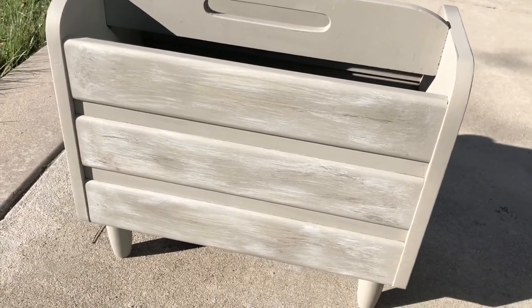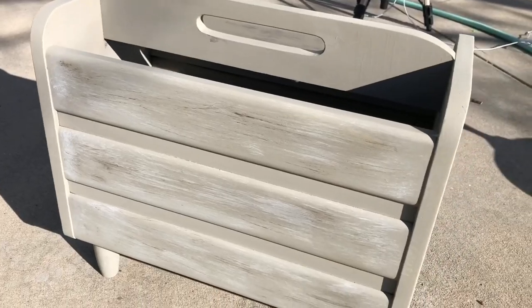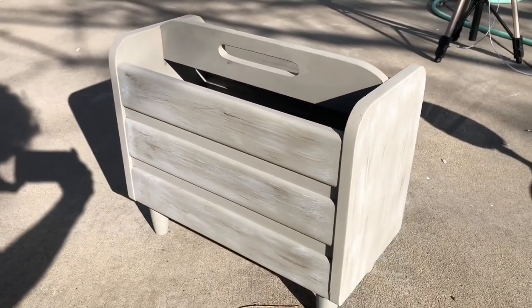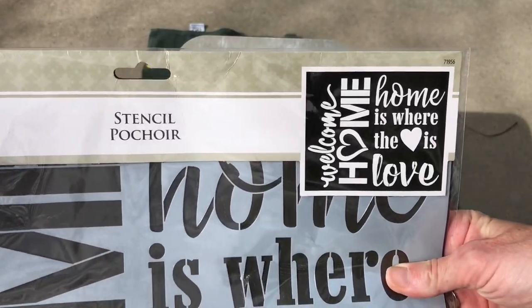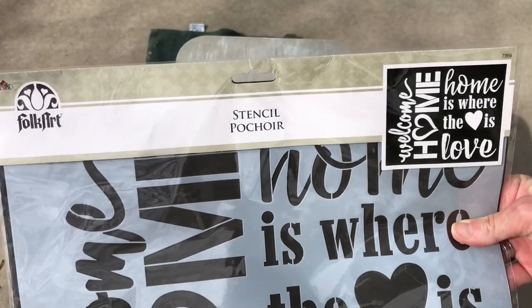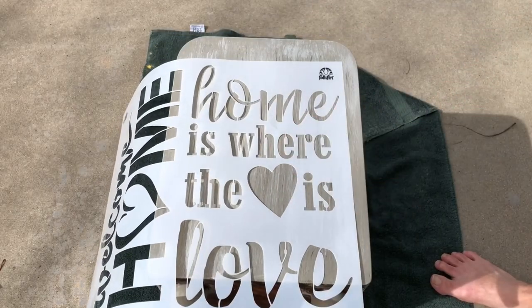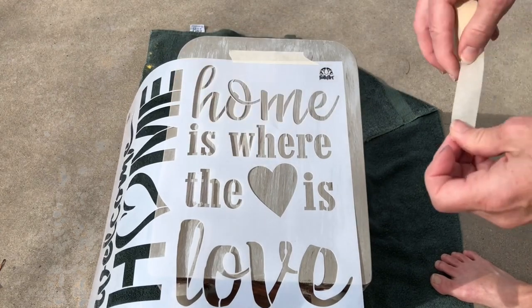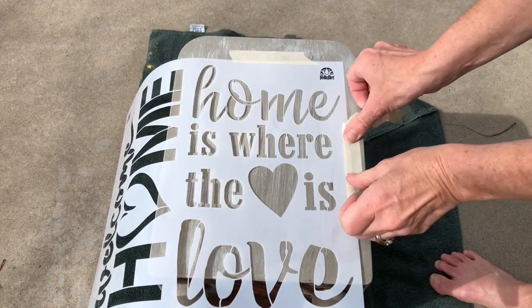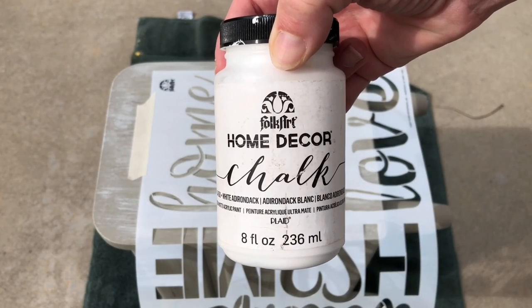Once I got it all painted I let it dry completely. I could have stopped here but I had an idea of something that I wanted to do to the sides of the piece. I decided to stencil one side so I used my Folk Art stencil. I started by centering the stencil onto the piece, then added stencil tape to hold the stencil in place. I would be using Folk Art Home Decor chalk paint in the color white.